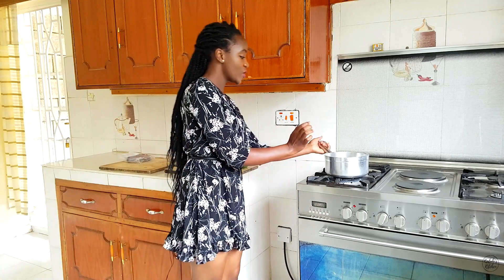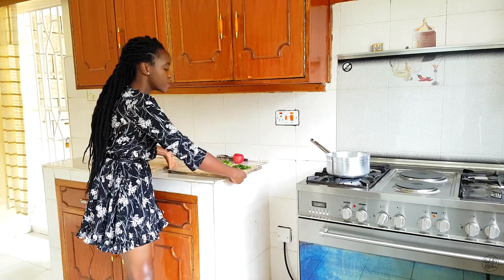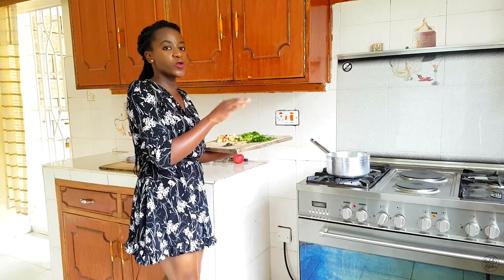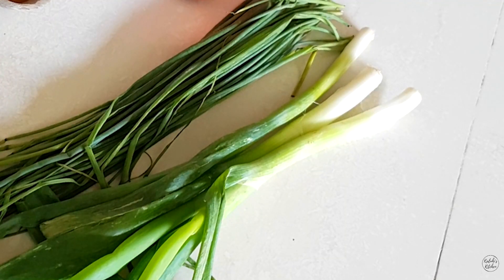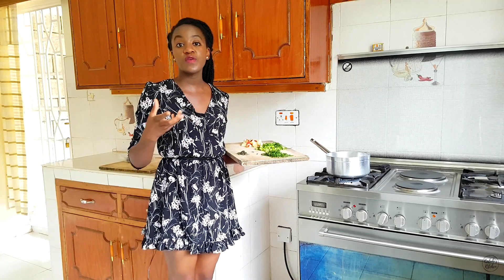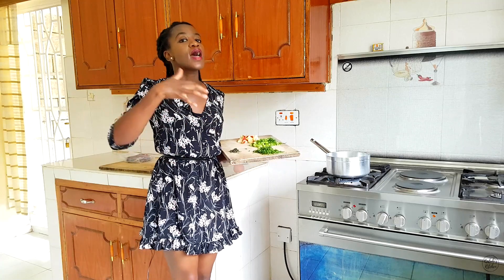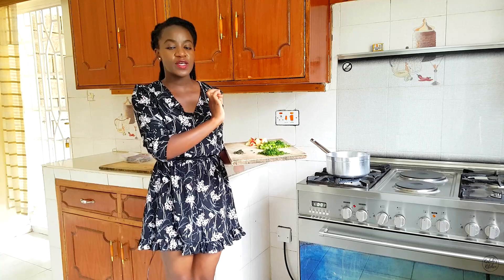As you can see, I have my sufuria and in it already there's some oil and some salt. The first ingredients that are going to go in are some onion chives, some leeks, and some sage. I love the flavor of leek and especially paired with onion chives — they really go so well together. They're both in the onion family. You can use any kind of onion but I highly recommend that for this recipe you go for leek and onion chives.